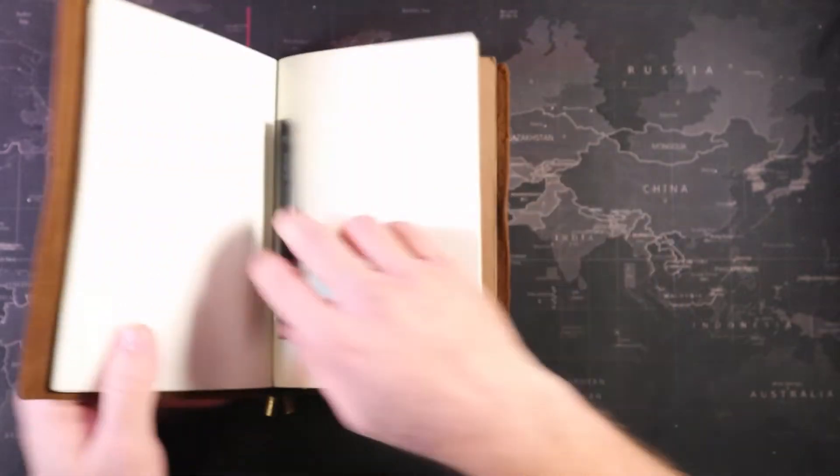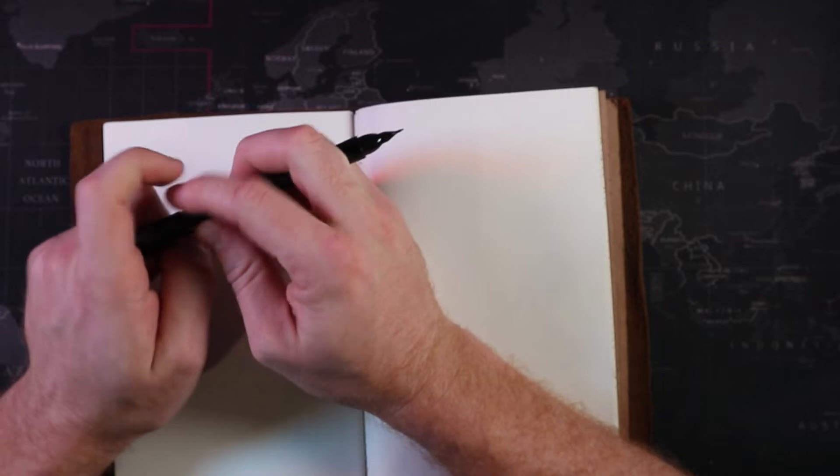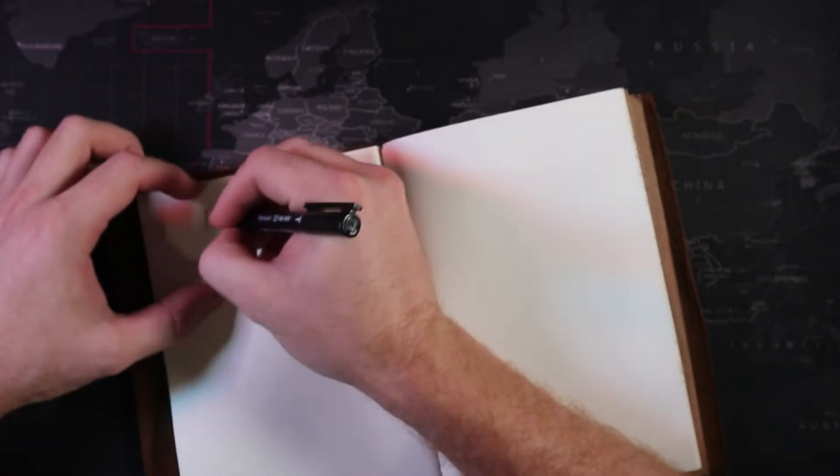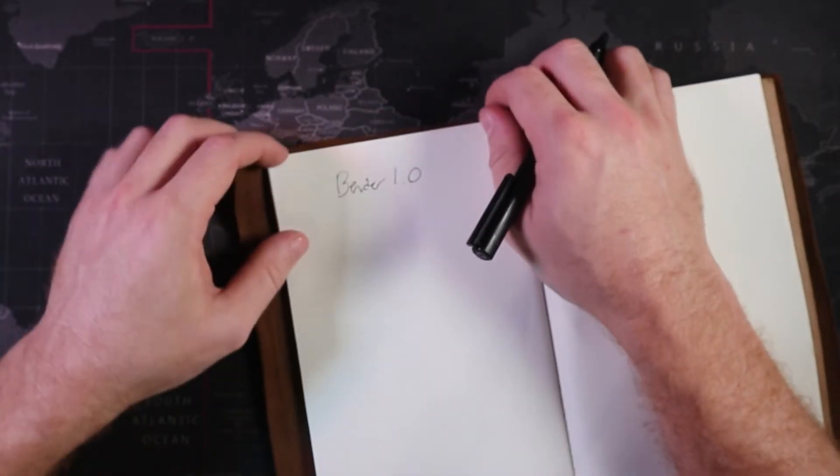Now we need a clean page. Very nice. I think we will call this project the Bender 1.0, in my beautiful handwriting skills.